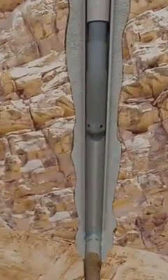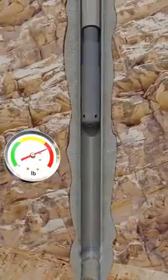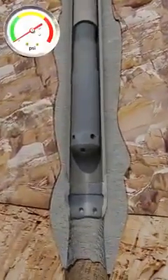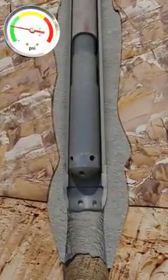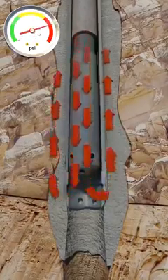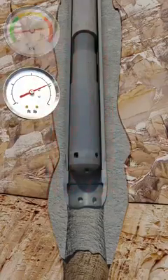As the liner approaches the previous casing shoe, progress is stopped so that the pickup and slack off weights and torques can be recorded, giving the tool hand a baseline before running in open hole. After the shoe track is in open hole, this process is repeated. Circulation pressures are also established before running further into open hole.